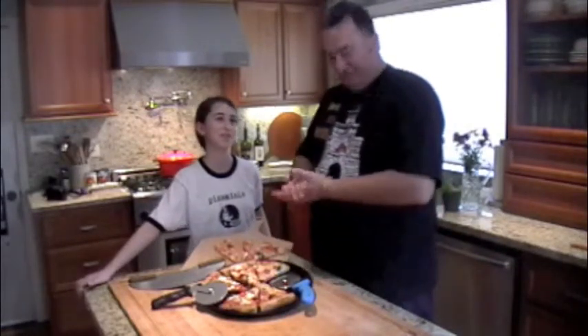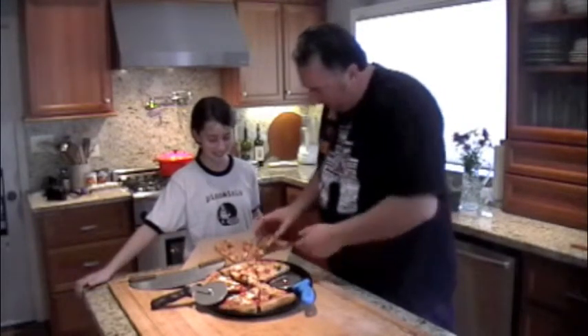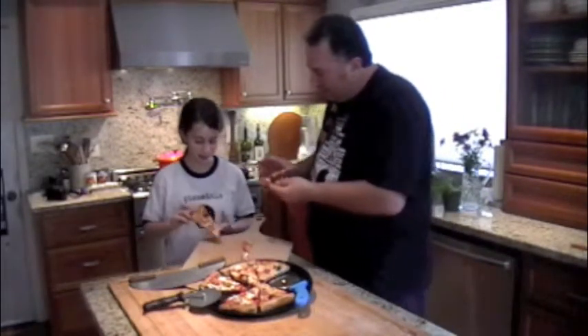Hopefully we answered all your questions on how to use the pizza cutters properly, and if you have any more questions, please feel free to email us. Do I get to eat the pizza now? Yes, you do. I hope that's not mine. And this one's mine. Cheers.